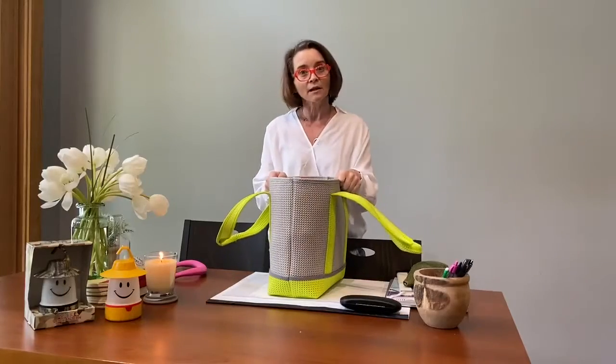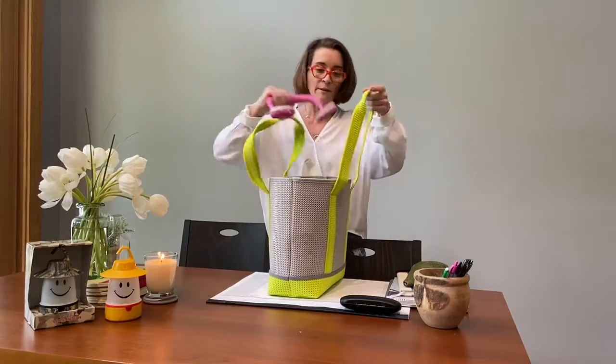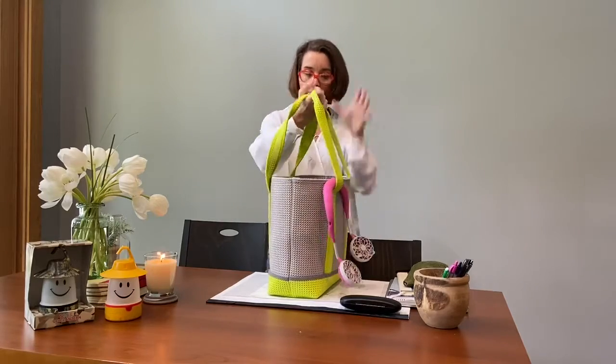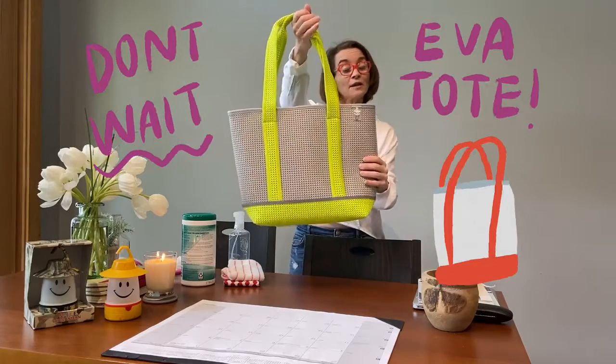Last but not least, ladies and gentlemen, TC family, I gotta have my W fan. And what's great about this, I can just put it on the handle like that and I'm ready to go to the beach — well, the pool. I'm going to keep thinking about the fact that someday this summer that's where I'm headed. Don't wait — get your EVA Totes today.